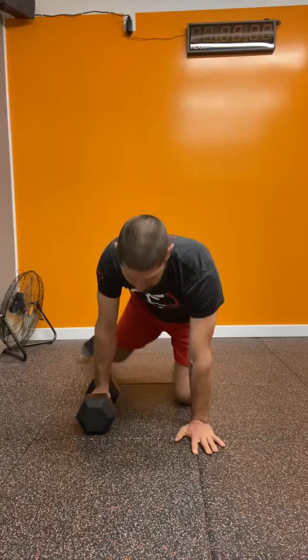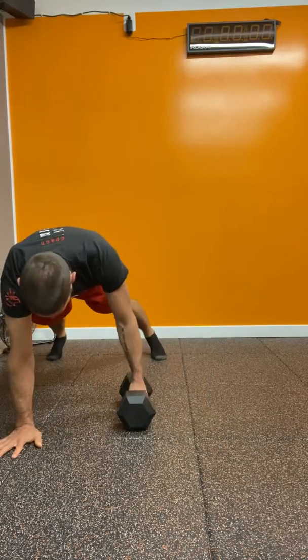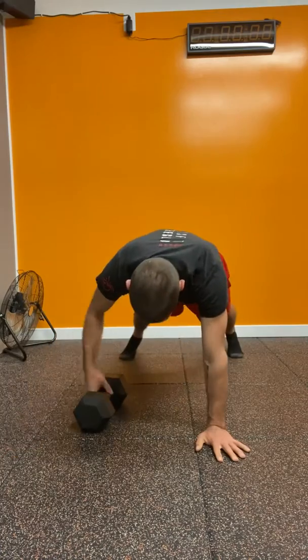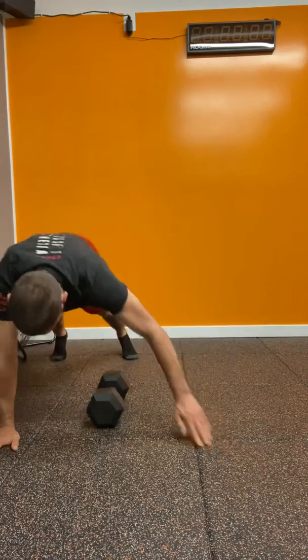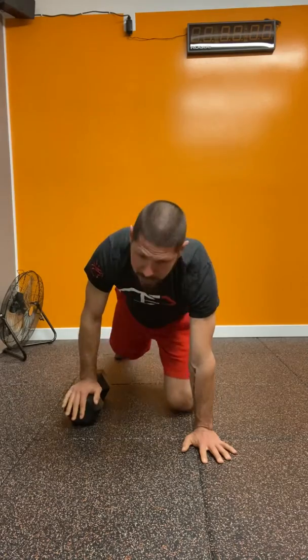There is another way to do it which is a little more fun but also more challenging. You do a renegade roll and then shift your whole body over the dumbbell — the dumbbell remains statically in place and is not moved left and right. Instead of shifting the dumbbell, you shift your body over it. It's definitely more challenging but also a bit more fun — try it out!